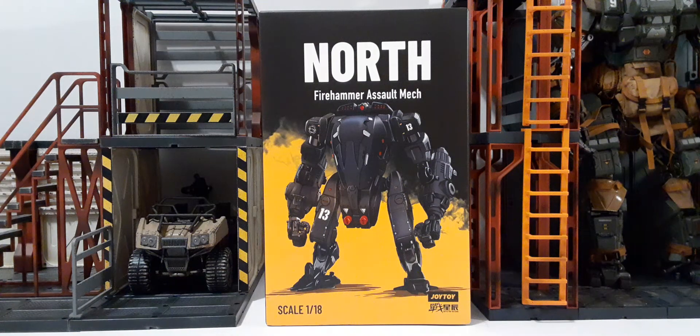Welcome back to another jewelry tour review. In this review, we're going to take a look at the North Firehammer Assault Mech. This is a 1:18th scale mech and figure set, and this is the packaging it comes in. On the front, we can see the name across the top: the North Firehammer Assault Mech.